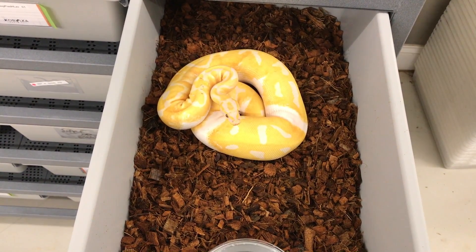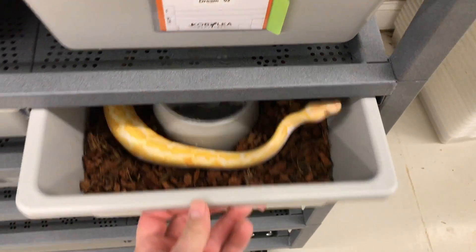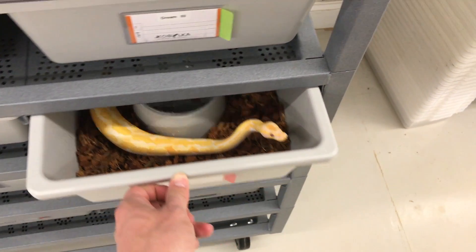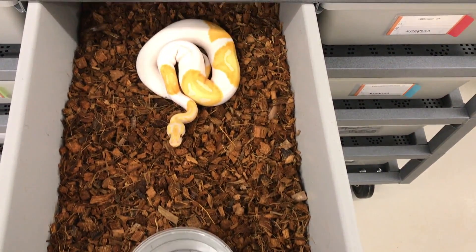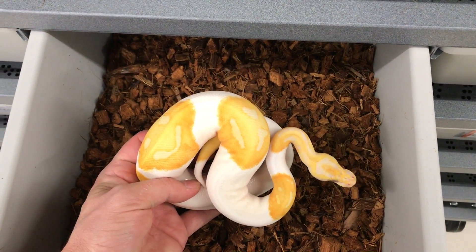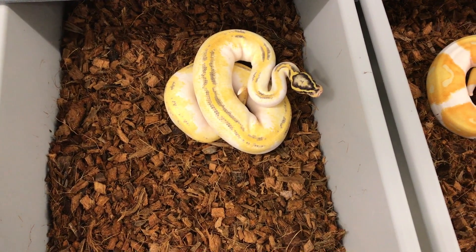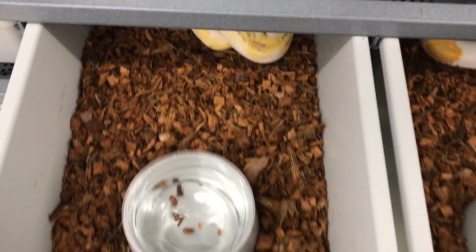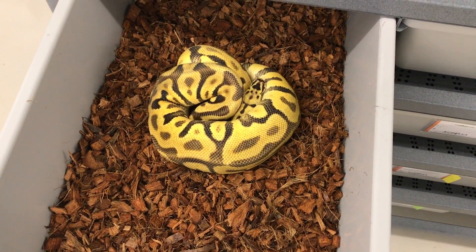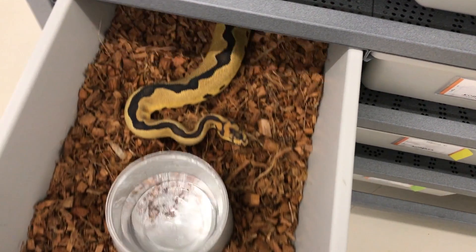And there's a Dreamsicle right there - a girl growing up, got about a thousand grams almost on her already. This is a Yellow Belly Dreamsicle, this boy's making the jump. Mr. Emoji Ball himself - still got the smiley, looking great. A Pastel Highway Pied. Pastel Inchi Leopard Spotnose - great looking power-packed animal. I love anything Leopard Spotnose.